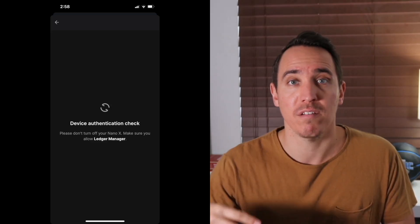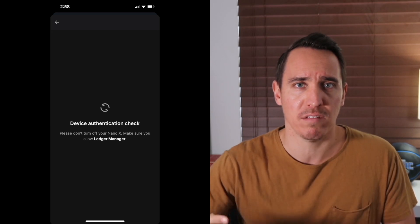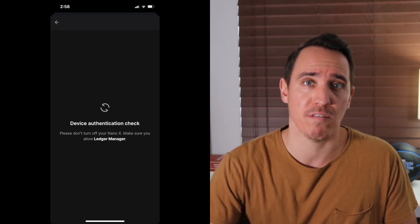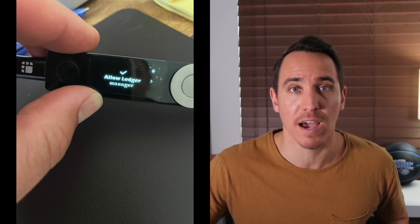Much like the desktop initial setup, there is a device authentication check. That allows the Ledger Live system to confirm this is indeed an authentic device and that sensitive information can be passed. Back on Ledger Live, you'll see it prompting you on the visual display to allow Ledger Live access. This is not disclosing your private keys — it's simply allowing the pairing process to take place. Push both buttons on the physical hardware device and you'll be taken to the next step.